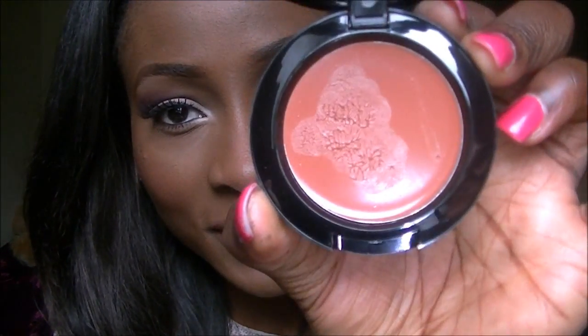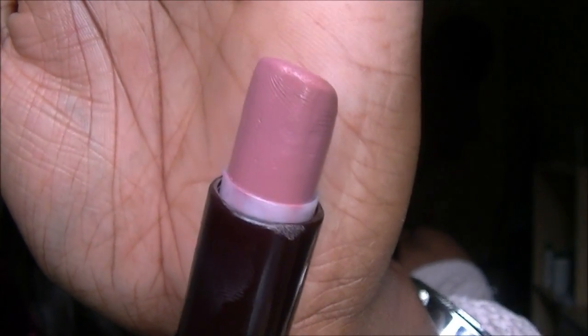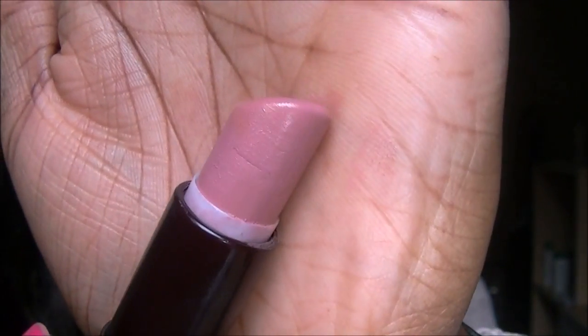On my cheeks I have a cream blush — I used NYX cream blush in Tan. I wasn't sure if it was going to show up on me but it actually does and it's really nice, gives me some really nice rosy cheeks. And then on my lips I'm wearing Rimmel's Airy Fairy, which looks like this. Really pretty — it's pink with gold reflexes.